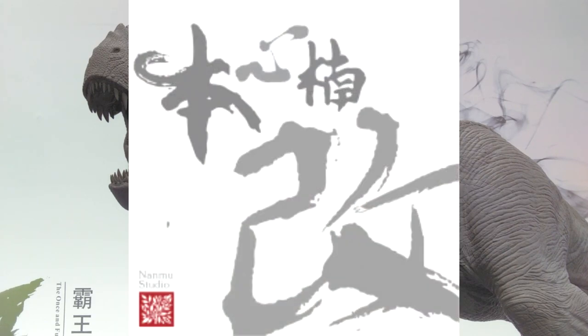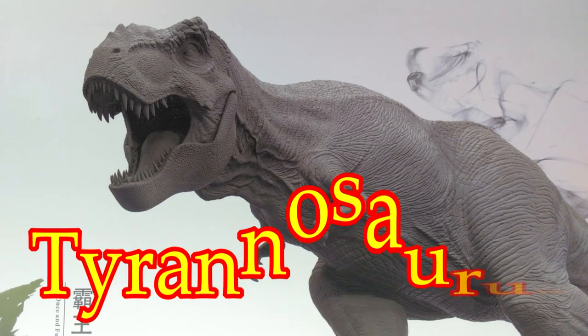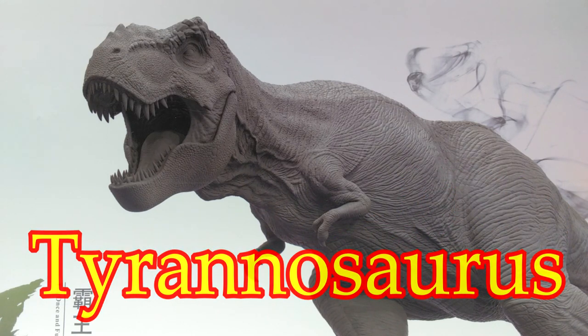Hey guys, welcome back to Andy's Dinosaur Reviews. Today we have another Nanmu review as we're going to take a look at yet another paint variant of the brand new Tyrannosaurus rex — the Once and Future King Tyrannosaurus rex.